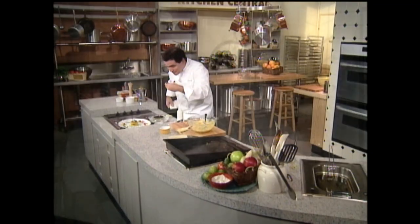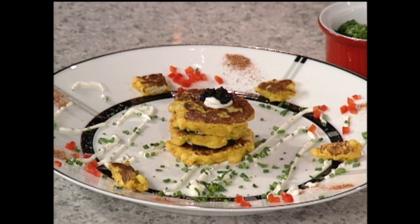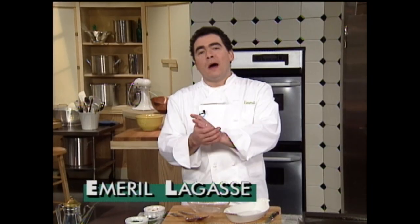After the break, I'm going to show you another delicious, succulent shrimp. Stay with me. Welcome back. This next starter also is one that just flies right out of the restaurant's kitchen. We'll take these large shrimp and cook them with some andouille sausage — actually, what we do is we make this little andouille sausage crust. But I'm going to show you a simplified version of this.